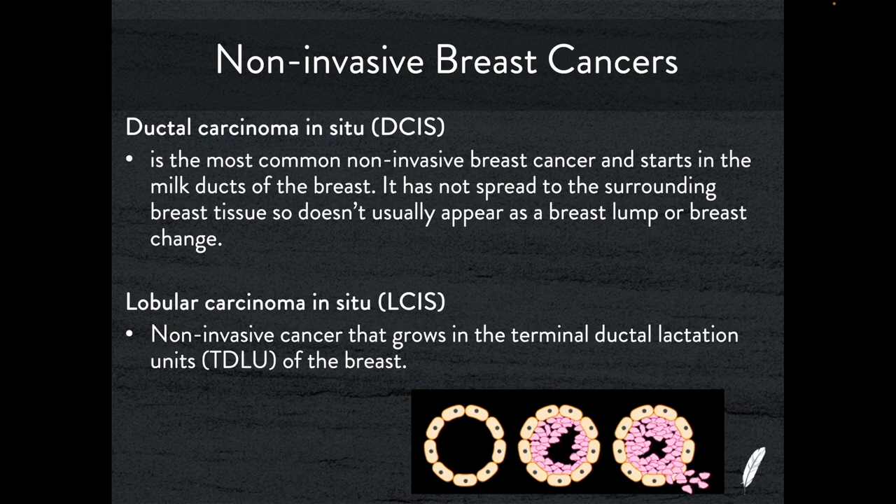Let's talk about breast cancers. There are all different types, and first we'll talk about non-invasive breast cancers. We can have ductal carcinoma in situ (DCIS), where a cancer forms in the breast but stays within the ducts; and lobular carcinoma in situ (LCIS), where the cancer forms in the terminal ductal lobular units (TDLUs) of the breast but does not invade beyond them. Invasive breast cancer is when it actually breaks out of those barriers into the surrounding breast tissue.